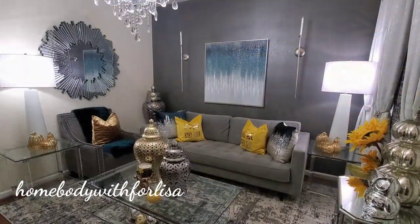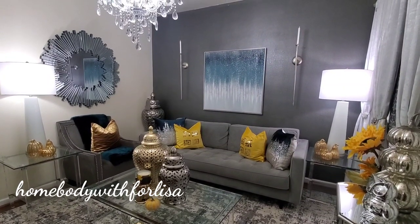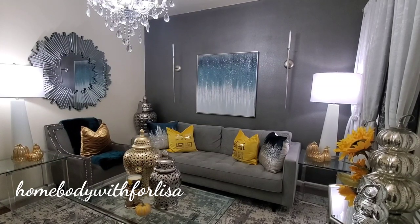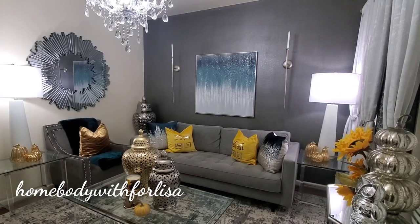Hi everyone, this is Felisa here with Homebody. I just wanted to share with you some ideas I have on using colors.